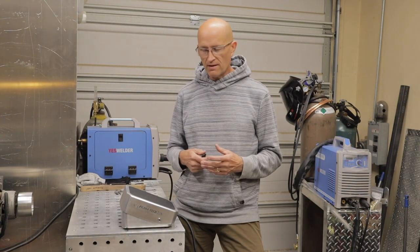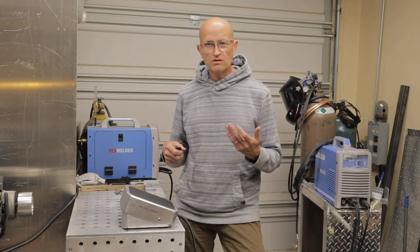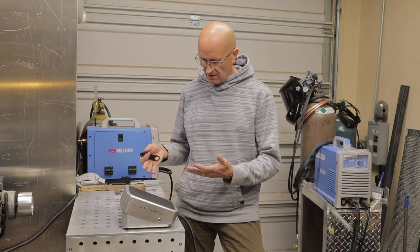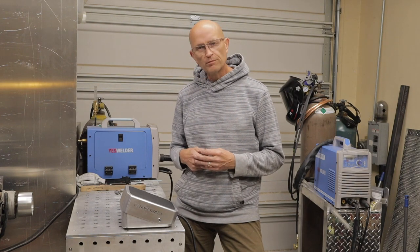I just wanted to show people how easy it is to build this. I did make it a little bit fancier than probably the average guy is going to, but you don't need to make it fancy. You just need to make it functional. I'll show you how the components work and how to build your own pedal.